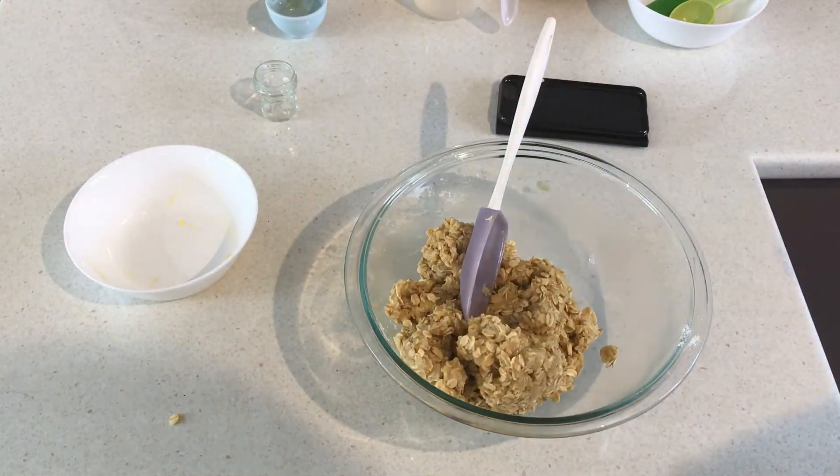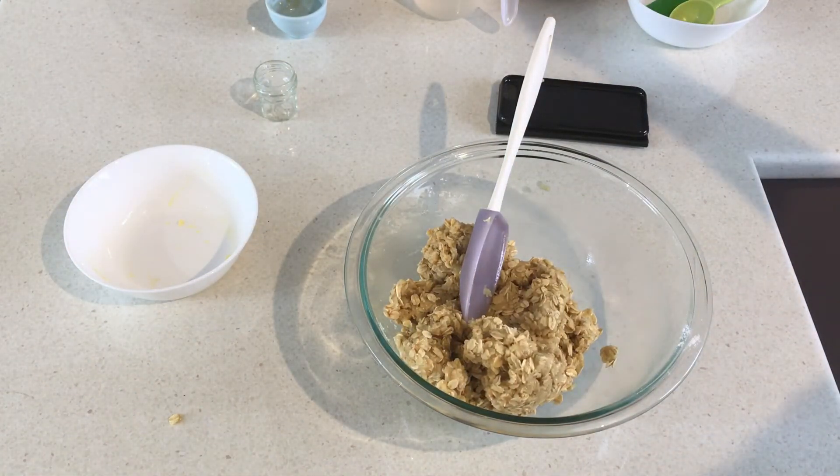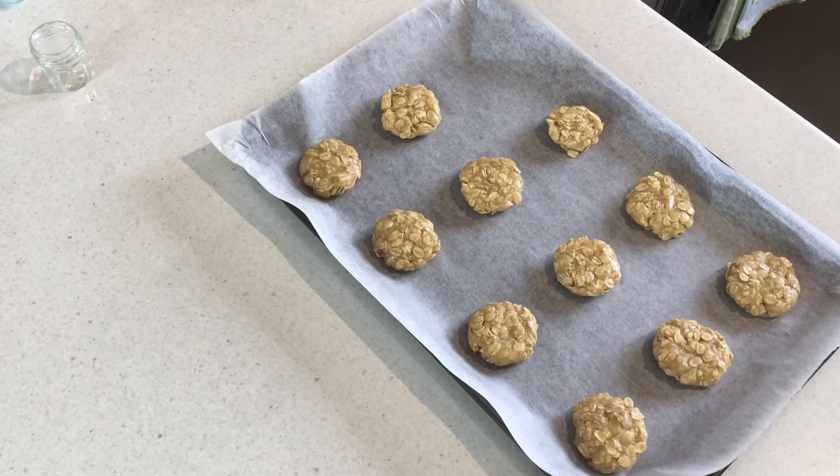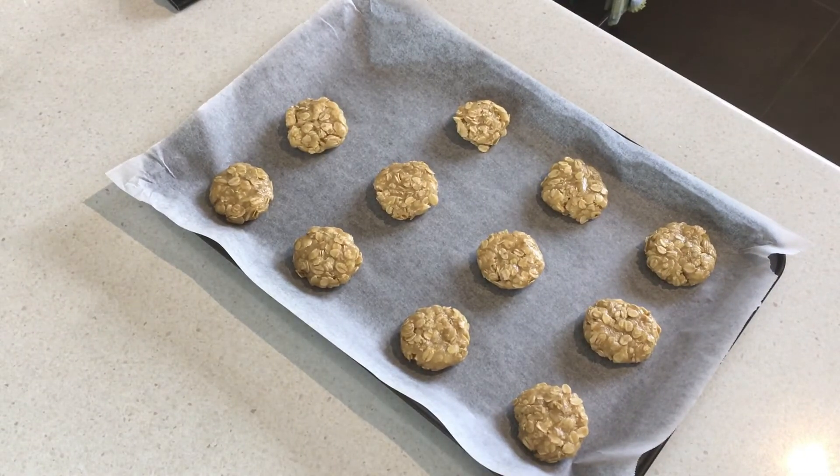I'm going to grab tablespoons full of the mixture and place them onto a baking tray. Here are my trays of Anzac biscuits — I already have one tray in the oven baking. I'm putting these in at 160 degrees in a preheated oven, preheated for about 10 minutes, and baking them for around 20 minutes until they're golden and crispy. Then we can get to the best part — the eating part!